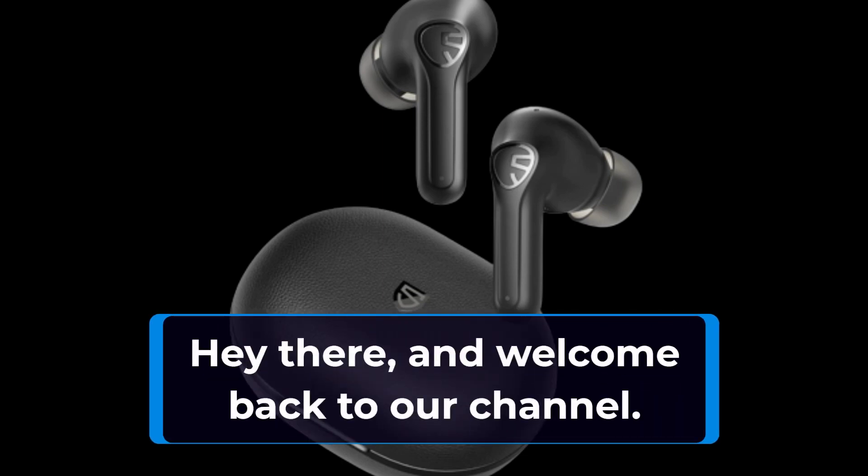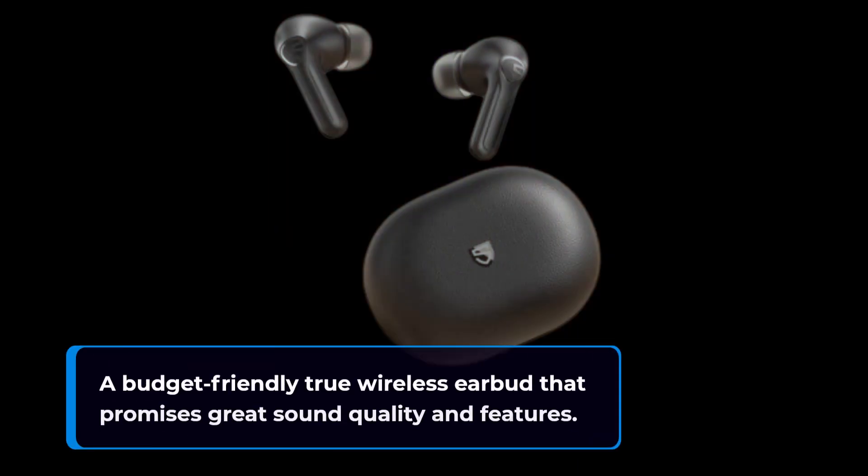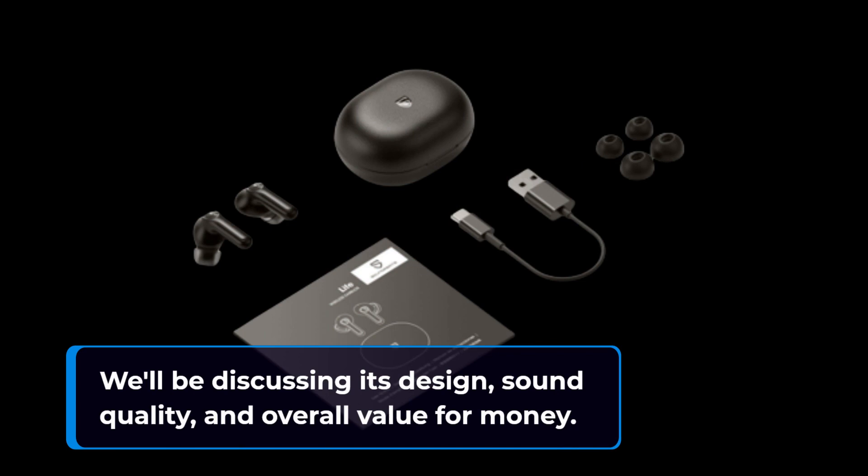Hey there, and welcome back to our channel. In this video, we're going to be taking a look at the Soundpeats Life, a budget-friendly true wireless earbud that promises great sound quality and features. We'll be discussing its design, sound quality, and overall value for money.